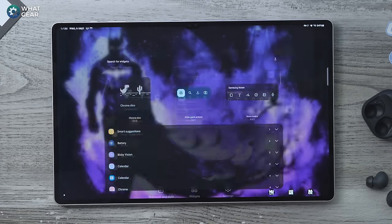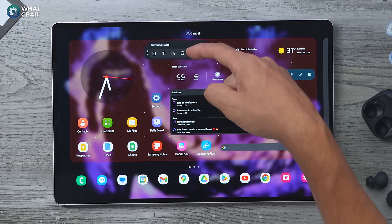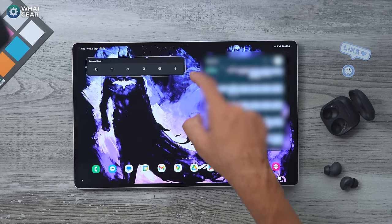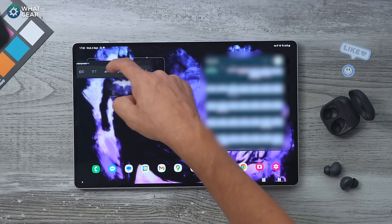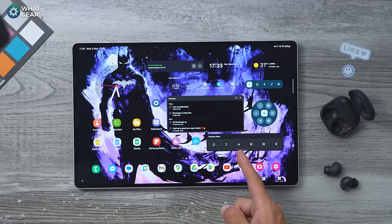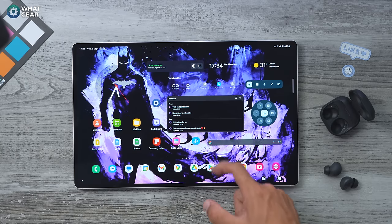To create a widget stack, pinch anywhere on the home screen, go to a widget you want to add — let's say Samsung Notes — and literally drop it on top of another. If it isn't quite the same size, the workaround is to drag it onto another page, resize it to match the other widget, then drag it back across to where you want to drop it on top. And there we go — a new widget stack.